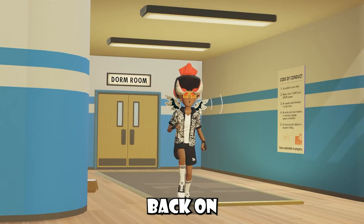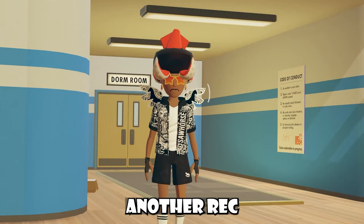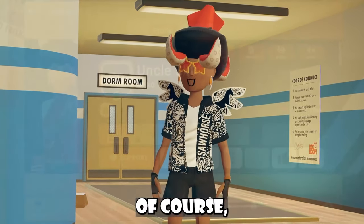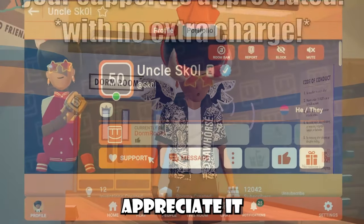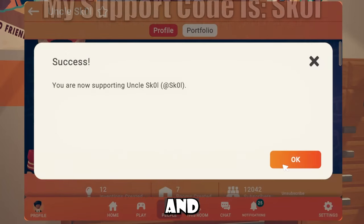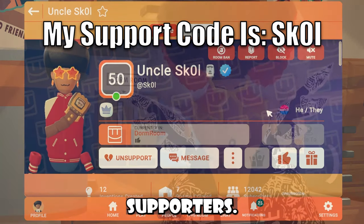Your boy is back on his own account, and I'm back with another Rec Room news video. I have a bunch of interesting stuff to talk about, but before we get started, I would greatly appreciate it if you guys decided to use my code inside of Rec Room. It supports me a lot, and thank you to all my Rec Room supporters.